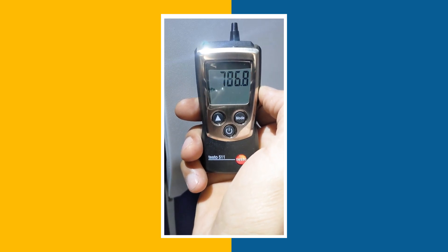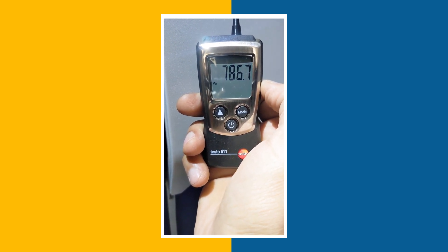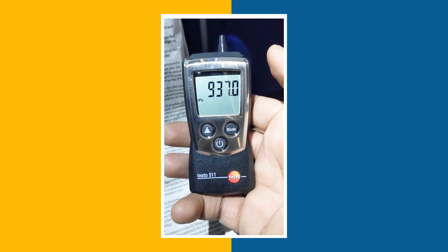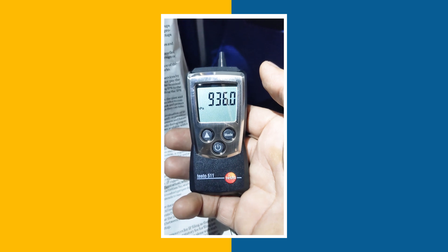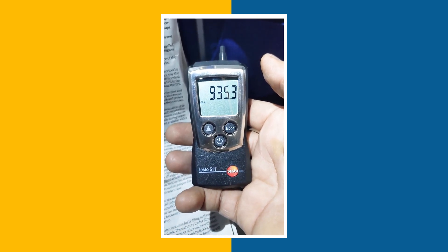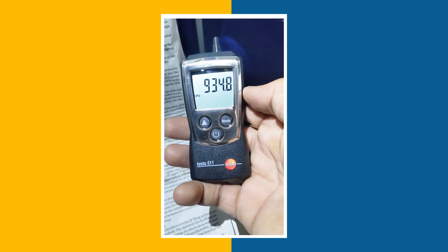This is the actual pressure shown at the ground, which is approximately 770 to 780 hPa. This is the pressure currently shown in the aircraft when it is at altitude — it's around 900, 930, 940 and so on.